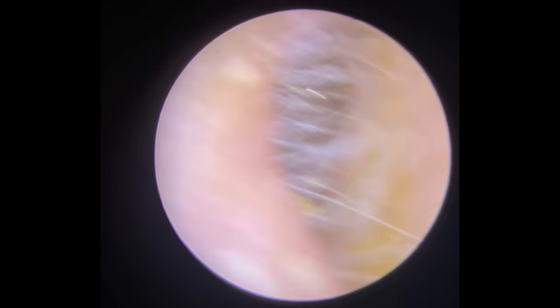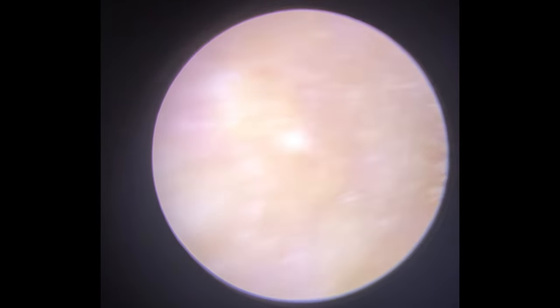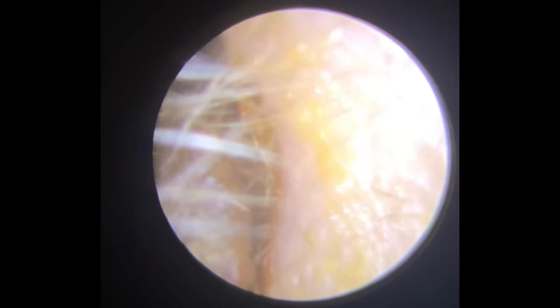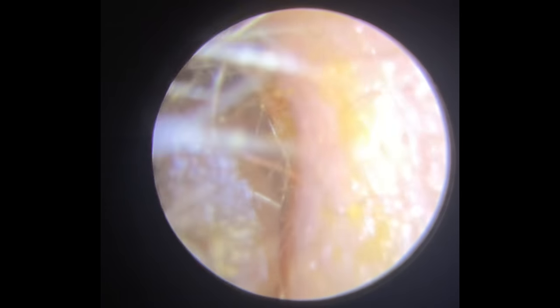Hi everybody, this is Rhys Barber from Audiology Associates. Thanks very much for watching our ear wax removal video today. Oh my goodness, this was such a big wax removal. The patient comes through very, very blocked up in both ears. We have seen this patient a good few years back, but they haven't been back in and they'd started to notice a few issues as far as their hearing was concerned.